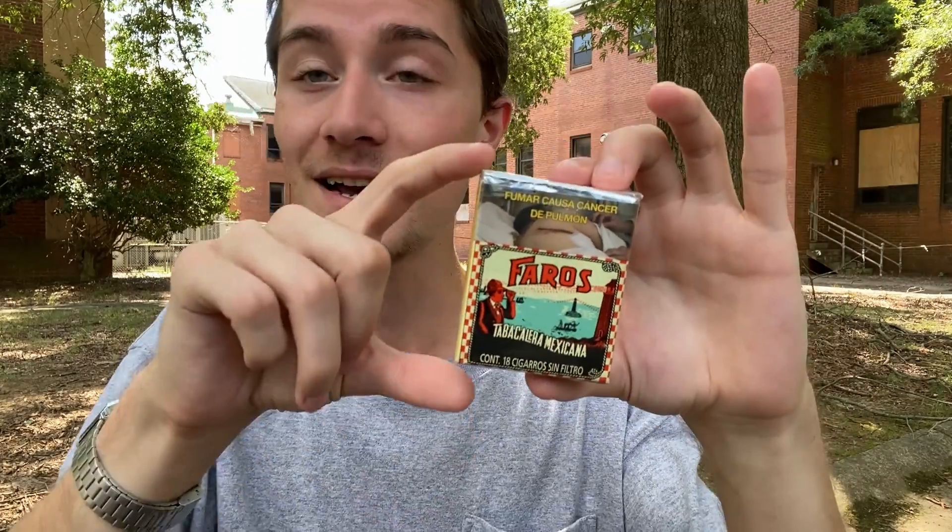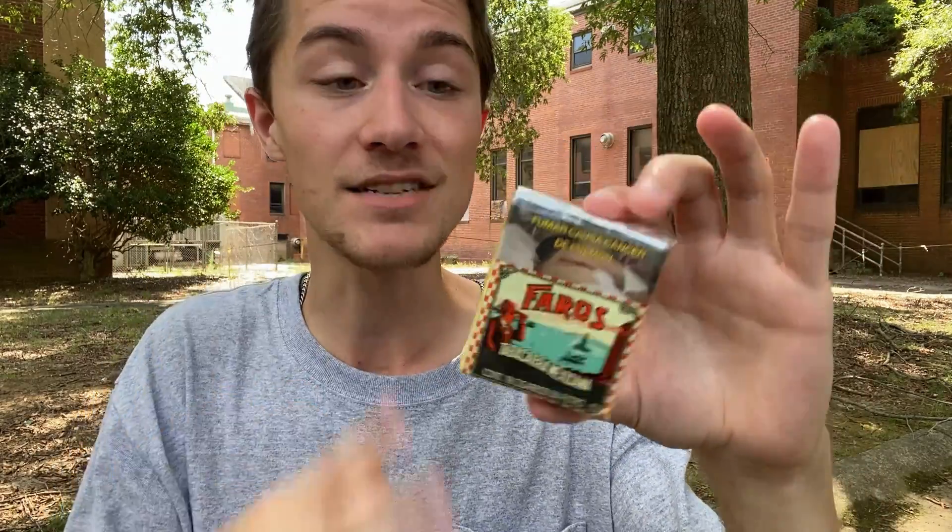I am certainly expecting a very, very big body from these, not only because they're so small, but also because they're unfiltered. Roughness-wise, am I expecting these to be rough or smooth? I'm definitely expecting these to be on the rougher side, but I do think they will not be the roughest thing in the world, as unfiltered cigarettes do not tend to be.